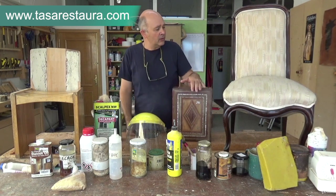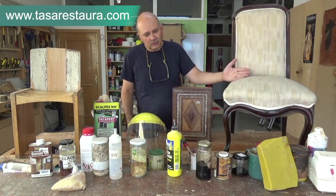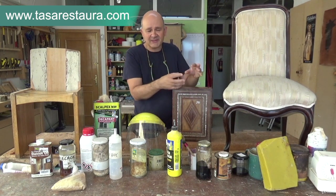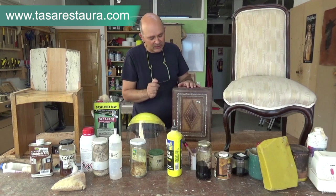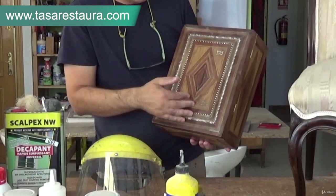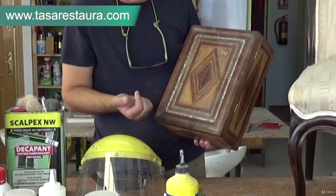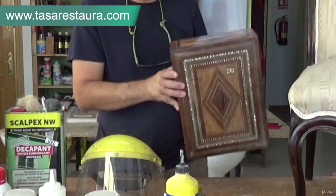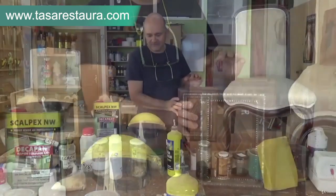We will also look at the restoration of an antique chair. We will see whether we need to repair the structural damage it may have to the frame, or whether there are any missing parts. Another part will be the restoration of marquetry. There may be some missing pieces — these could be polished wood or even bone, and we will look at how to recognize them.